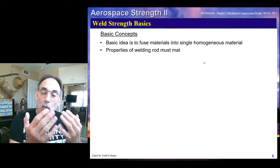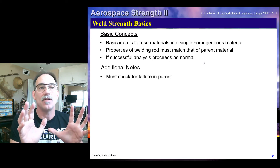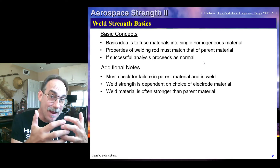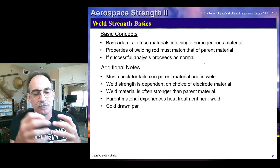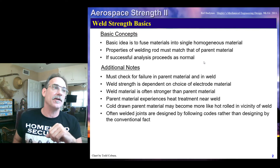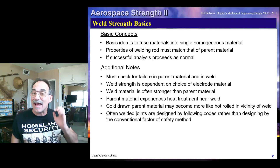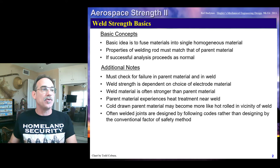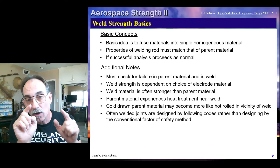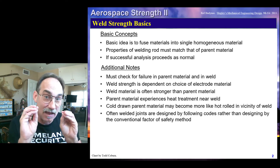The basic idea when we're welding materials together is that we're going to fuse these two materials into a single homogeneous material. Our welding rod needs to match the parent material, and the goal is that the welding electrode material is as strong or stronger than the parent material — and generally they're constructed that way. Our analysis is going to basically proceed as normal. We're going to need to check both the electrode itself and the parent material, and the way we do that allows us to make a fairly simple check.